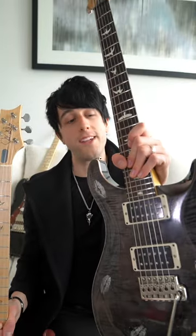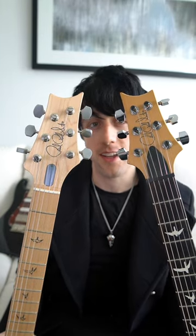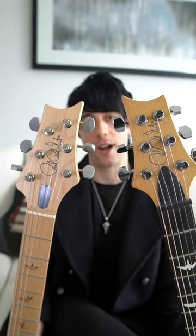In my hands here I've got the PRS CE24 and the PRS Silver Sky. Now all of the headstocks on PRS guitars look like this, but the Silver Sky headstock is actually reversed — it's a mirror image of the regular PRS headstock.